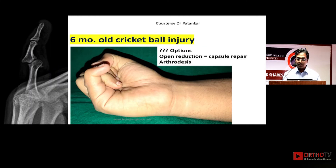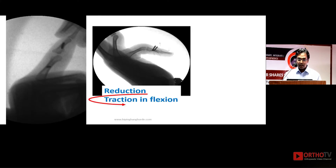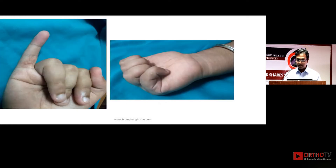This is Dr. Patankar's case — a six-month-old cricket ball injury in which he performed pure distraction. He over-distracted it, then maintained the position in flexion for around one month, achieving a good result in the end.